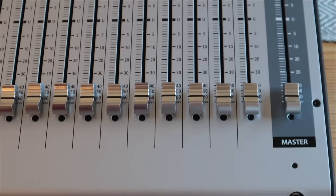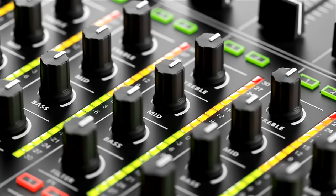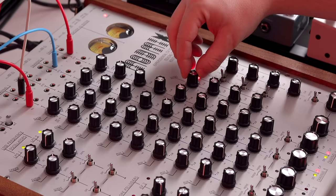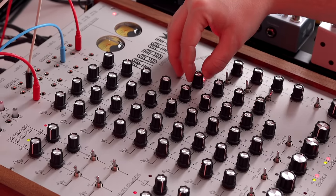The way to think about the Mod Mix is not as your typical studio or stage mixer. Instead you should think about it more like a DJ mixer, but for electronic musicians. So a DJ mixer is not just about setting levels and EQing — it's about performance. A DJ mixer is like an instrument in its own right, and the Mod Mix is that, but for electronic musicians that want to go a bit more experimental.